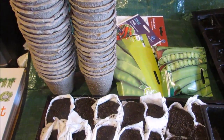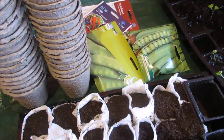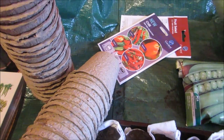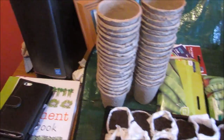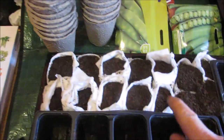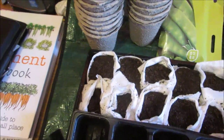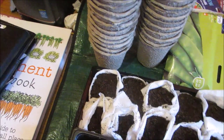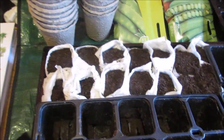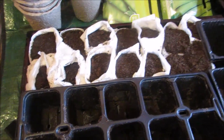Next up is peas. This year I'm growing Green Shaft and Oregon Superpod. I'm going to be putting them in the peat pots, but I'm also going to be putting some in the things I made on my last video. I was a bit lazy and didn't fill the whole thing, but I put some trays in to keep them compressed. I'm not sure I hold out too much hope for them, but we'll give them a go — it's an experiment.